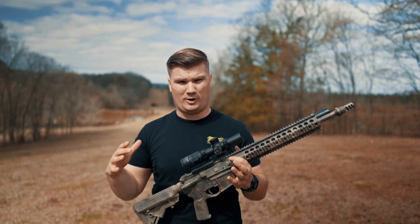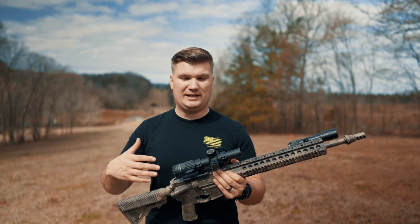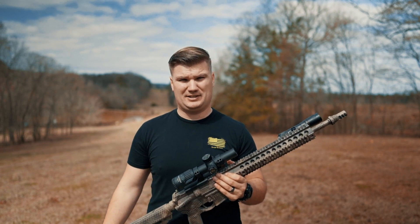We've got 12-inch steel targets. We'll know if we hit it, we'll know if we don't. I'm really excited to see what the true limitations of this rifle are.